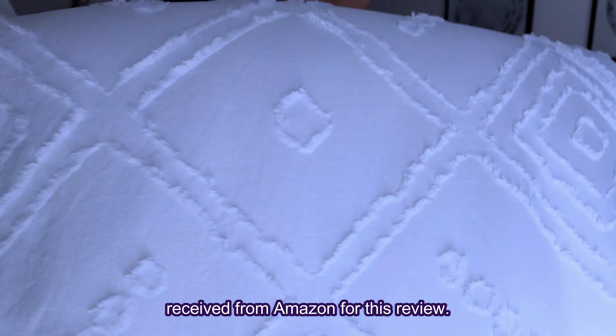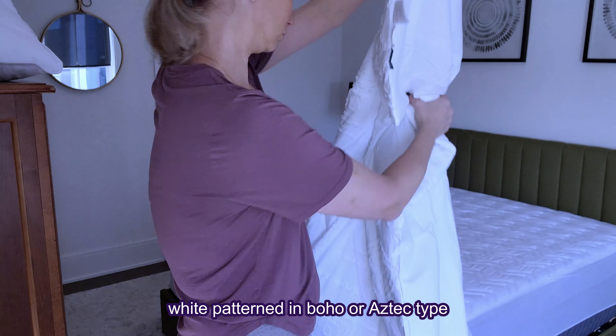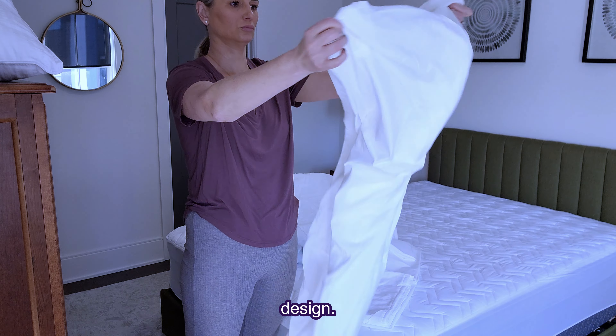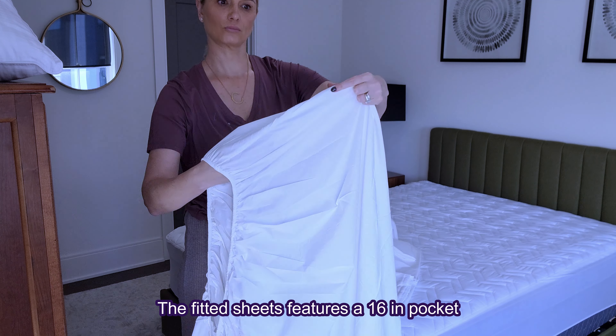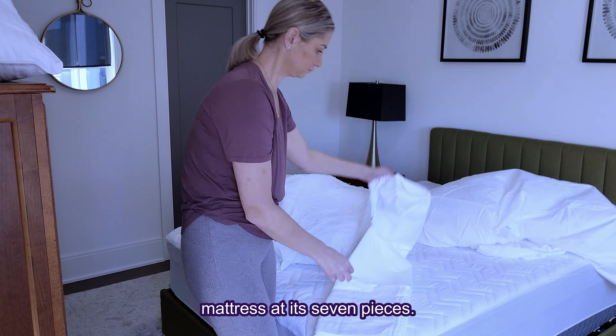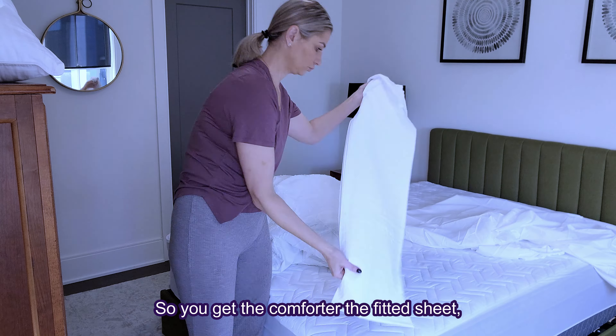Here is the Emmy comforter set that we received from Amazon for this review. As you can see, it's a beautiful bright white patterned in a boho or Aztec type design. The fitted sheet features a 16-inch pocket, so it fits a queen size or a full size mattress.